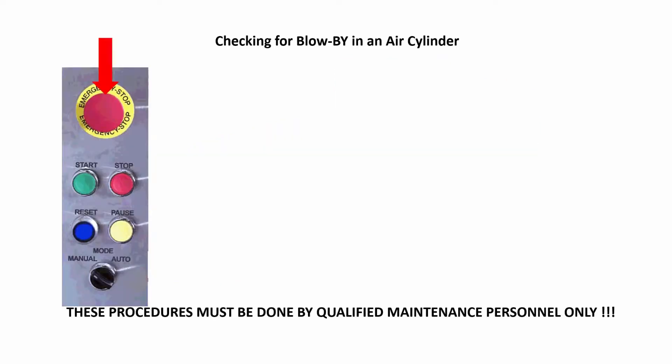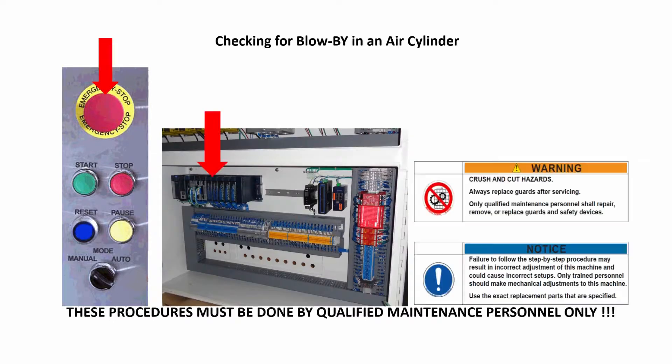Also, the e-stop cannot be pushed in at times, as it turns off all the outputs from the PLC, thus not allowing the proper airflow to the air cylinders for a proper blow-by check.